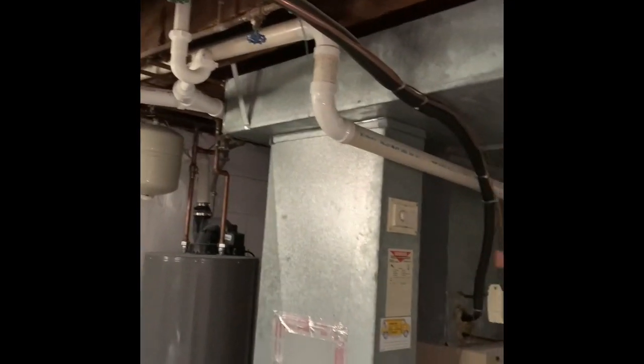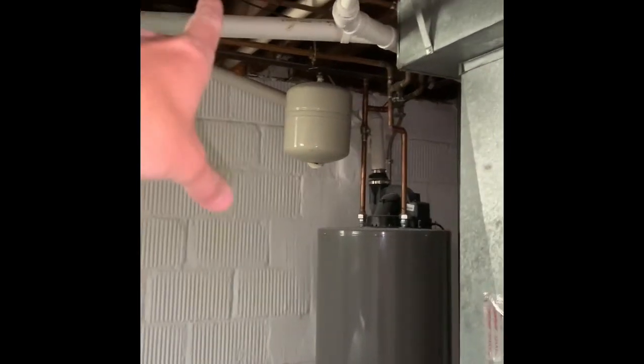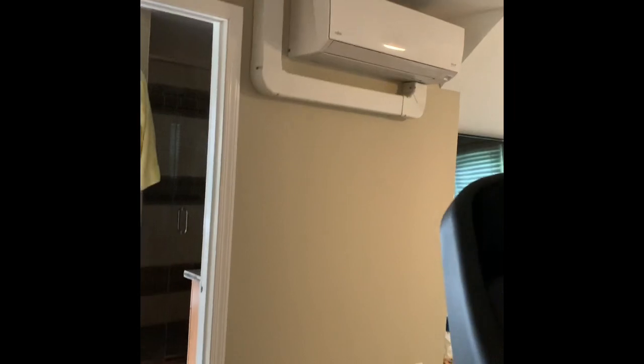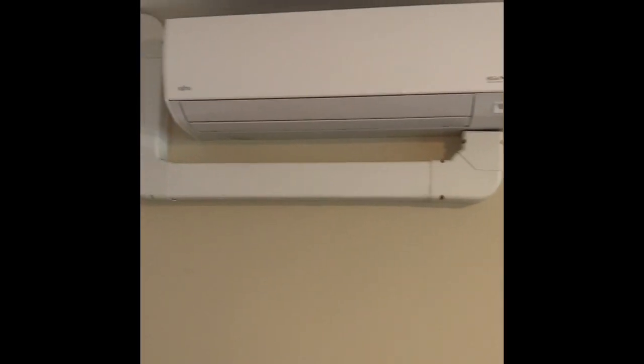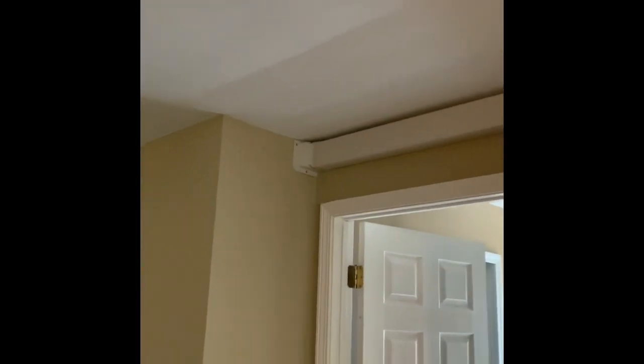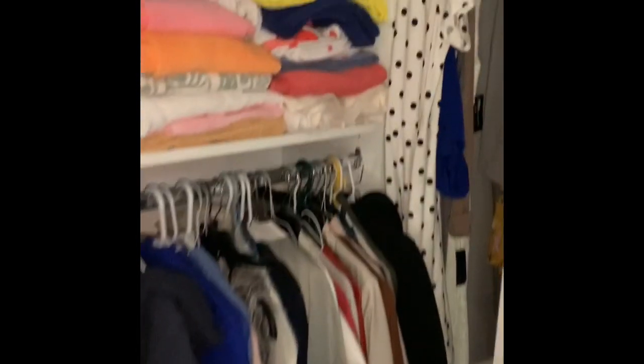There's one PVC pipe for the water heater and one for the furnace, and we need to take an intake out. Here's the indoor unit we're looking to replace. The lines go that way, into this closet here, come down, go through the wall right there, and run that way, then go down along the outside — I'll show you in the next part of the video.